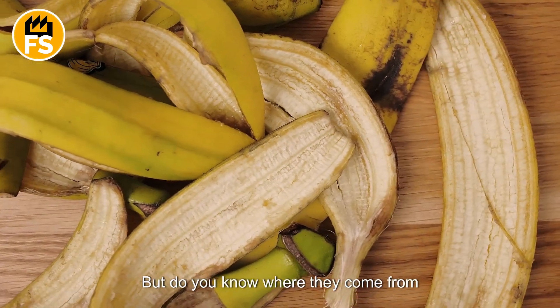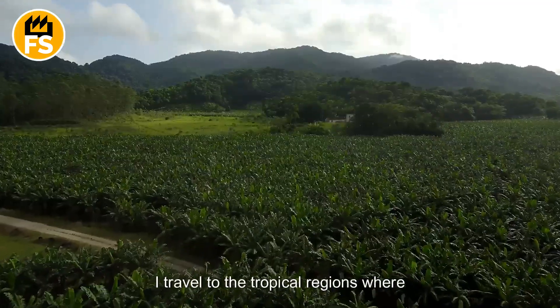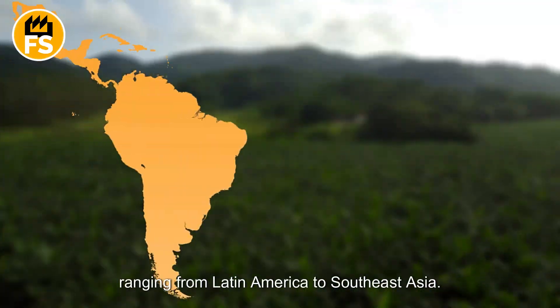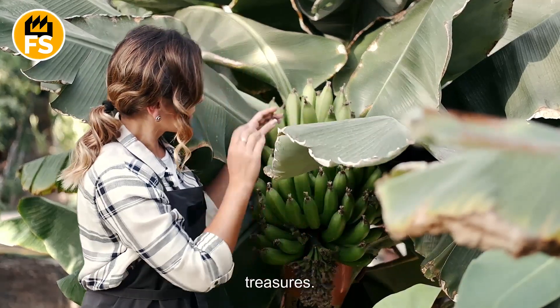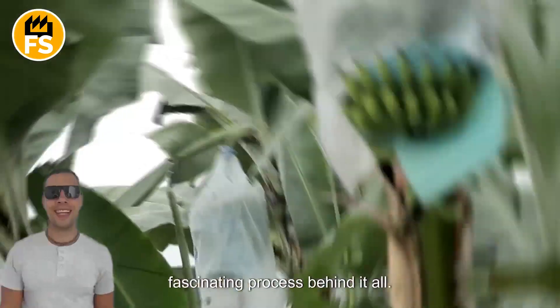Bananas are grown in tropical regions ranging from Latin America to Southeast Asia. Each region has its own unique methods and traditions for cultivating these green treasures. Today, I'm excited to share with you the fascinating process behind it all.